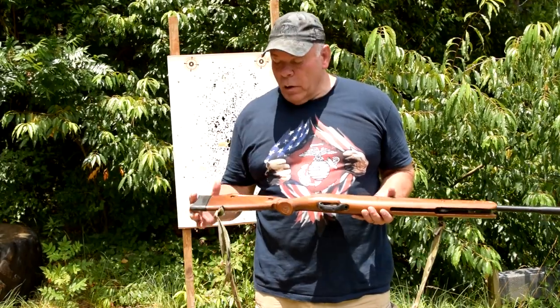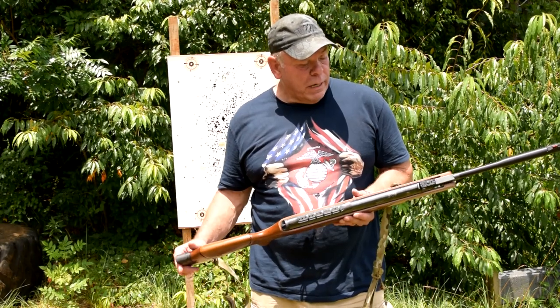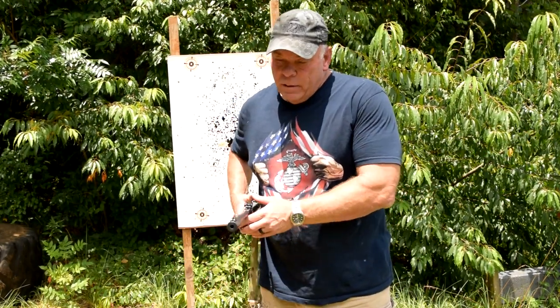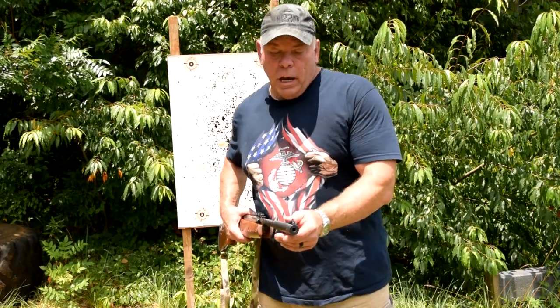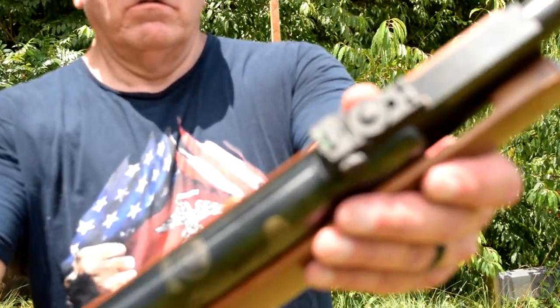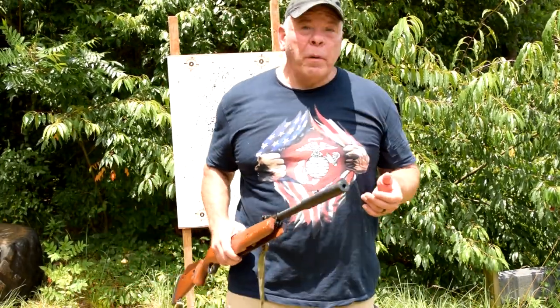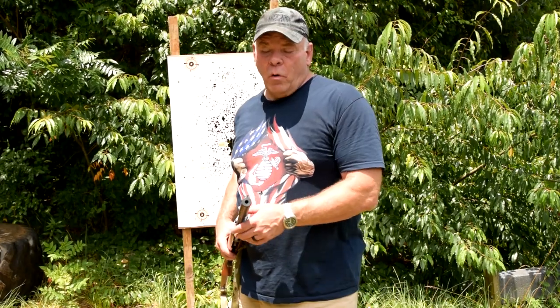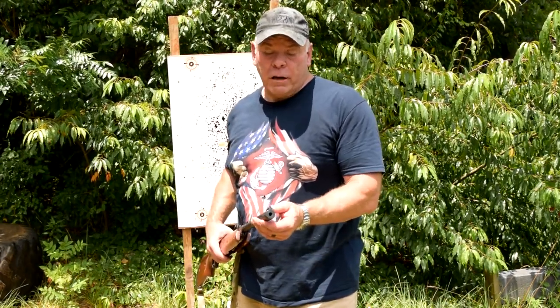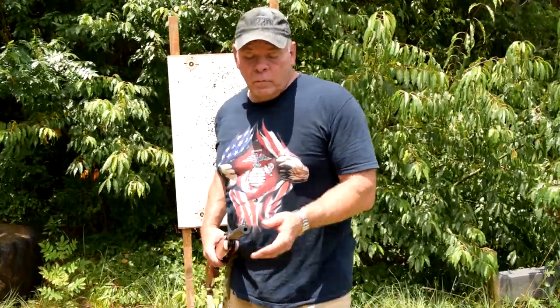I really like the adjustable comb on it — I've got it jacked up a little bit because that seems to be the way it shoots best for me. It's got fiber optic sights, front and rear. I was a little bit unimpressed. I came out and shot it, was trying to get two to three hundred rounds through it before giving it a good evaluation. The second time I came out to shoot, I noticed the front sight optic had broken off.